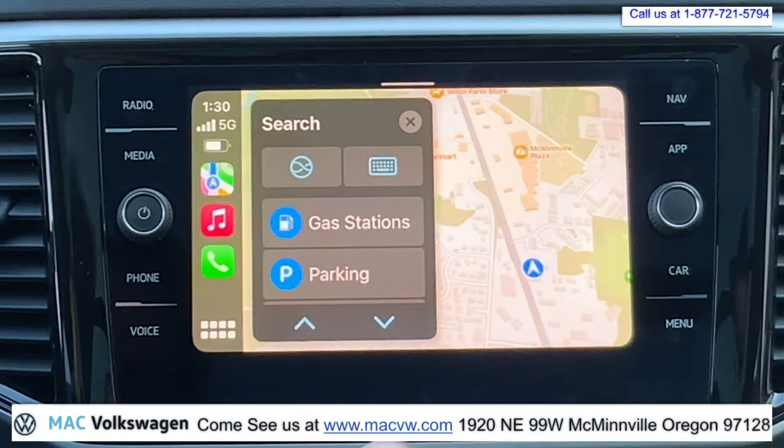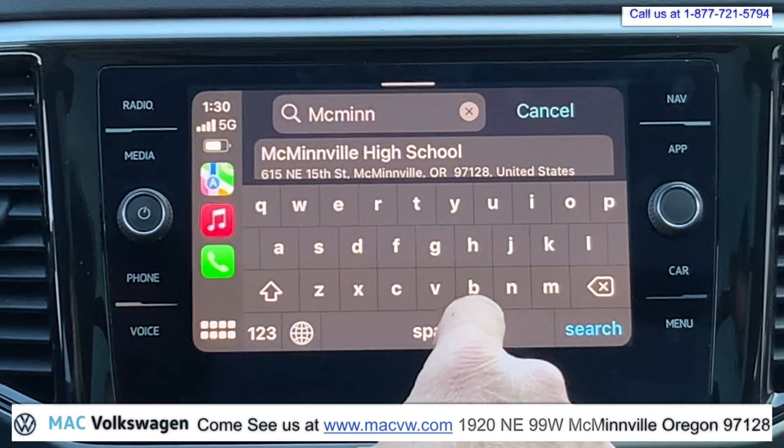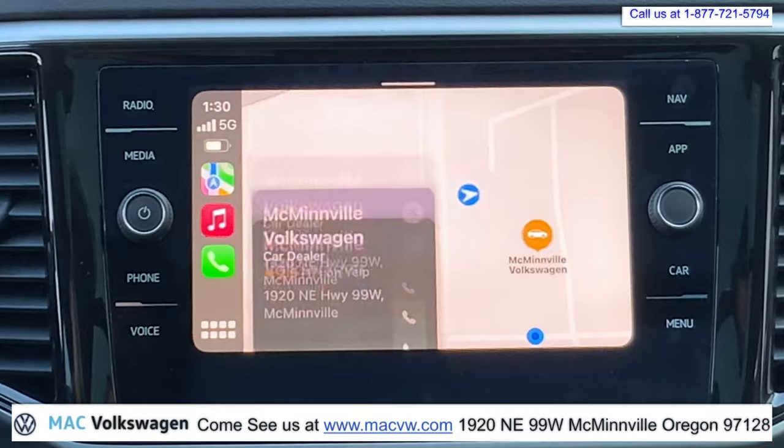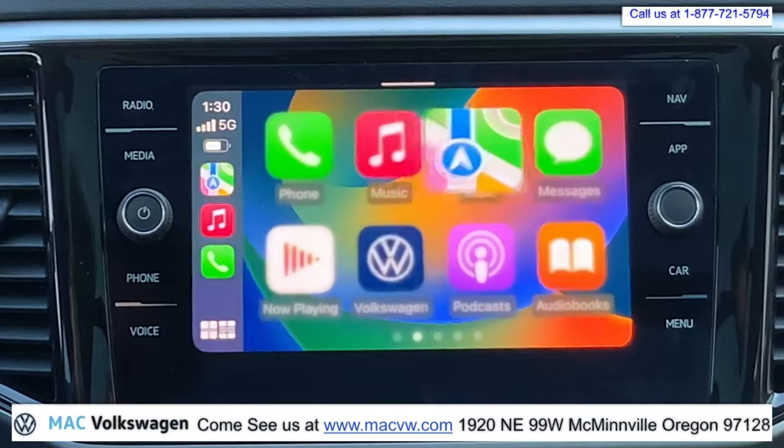You can hit search, use the keyboard. You can go ahead and put something in the maps — for example, Mack Volkswagen. Just like that, we'll go en route. Go back to here.